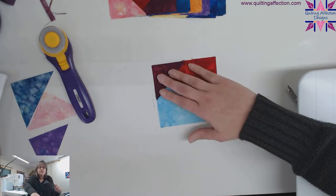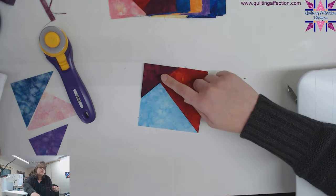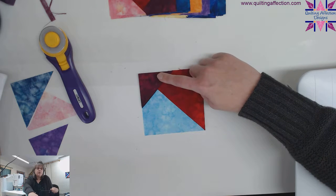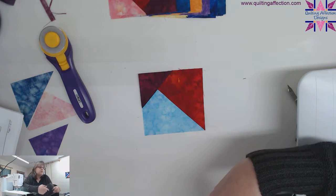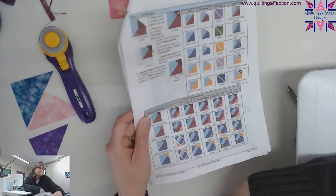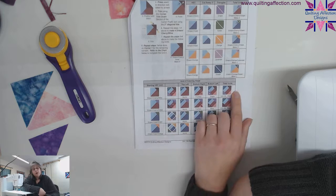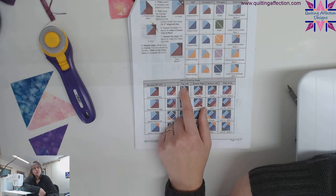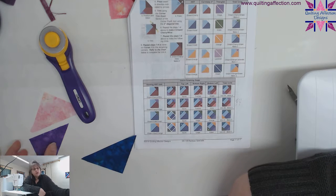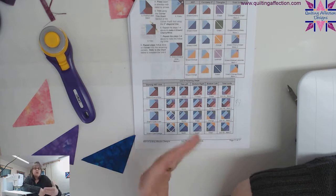Now you'll notice it looks like what's in the pattern — we have that in the corner. Now we need to remove the other corners, and that's going to be where the blue is. Follow your chart on your pattern. These are your first cuts and these are your bottom cuts. On this side, we're going to remove the blue and replace it with the aqua color, the azure. The next one will be a fuchsia color, followed by a grape color — that's how it runs on the pattern.